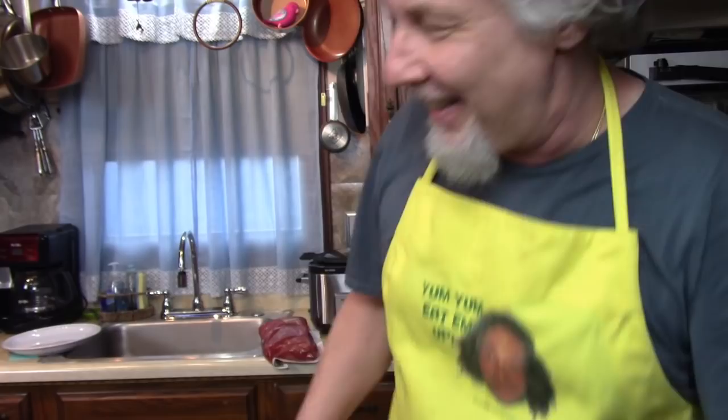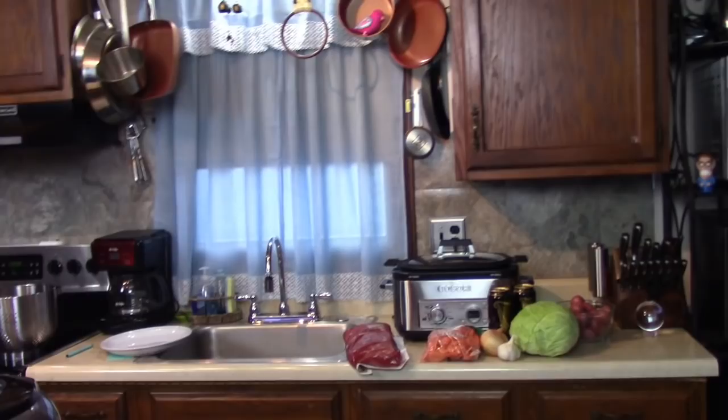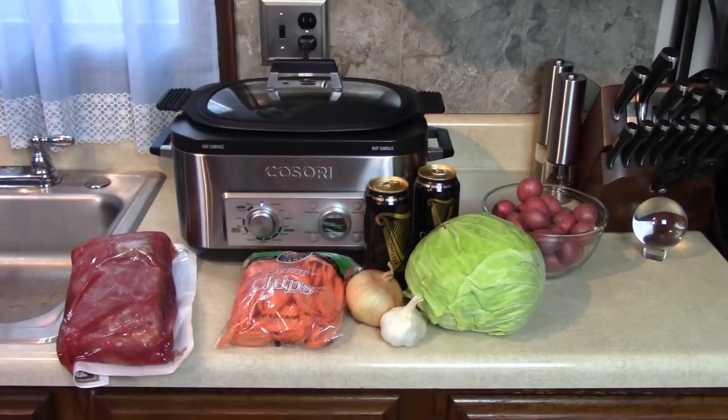I forgot to tell you, this is kind of like a corned beef and cabbage war between me and Kathy. Because she bought two of these — they're both three and a half pounds. I'm going to cook mine this way, and she's going to cook hers in the Ninja Foodie. She's at work for about eight hours, and I'm going to put this on slow for about eight hours. By the time she gets hers ready, mine will be just about done. While she's at work, I get to lay on the couch and watch TV and smell it all day.